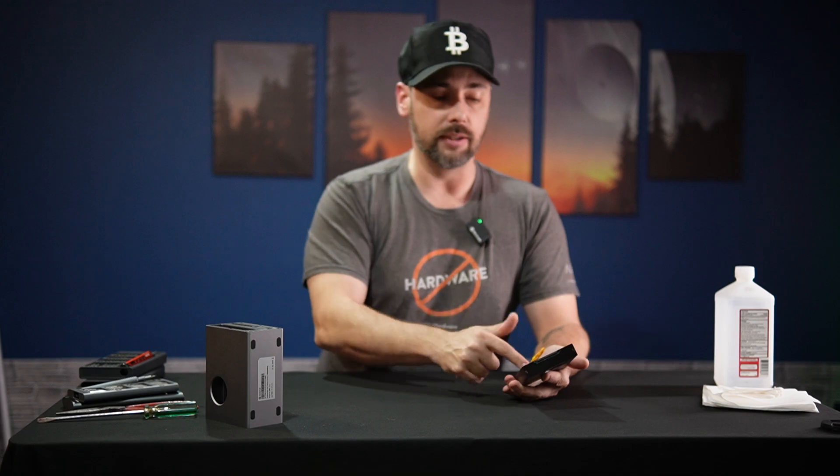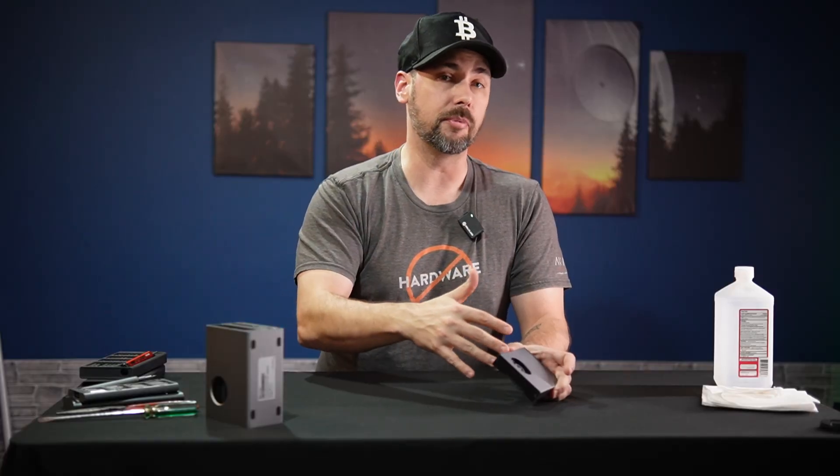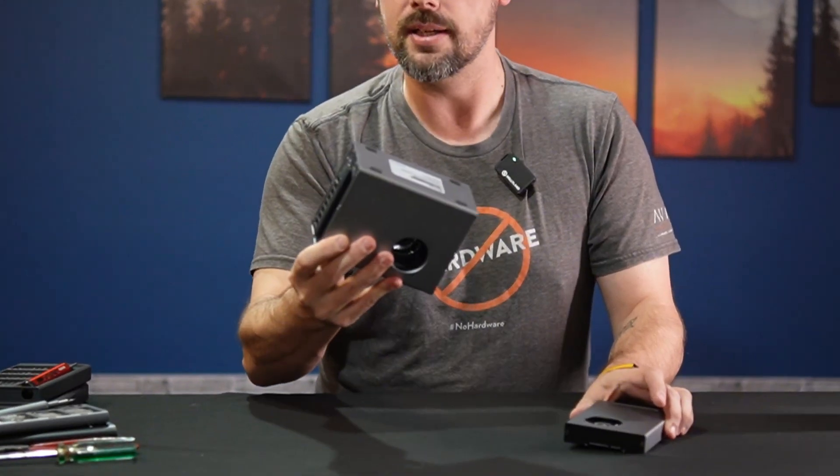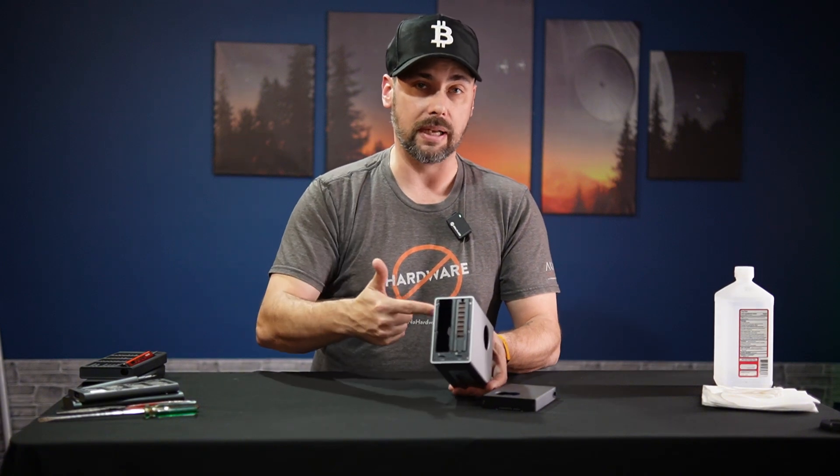We're going to rip this open to take a look at what the actual card is itself and the ASIC chips upon it, and then we're going to rip this open and see what is on the inside of the chassis for the Gold Shell Bite.